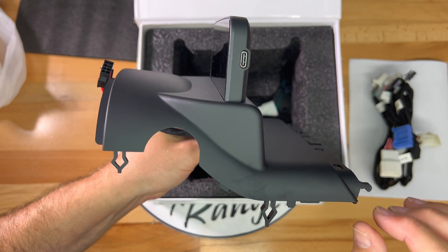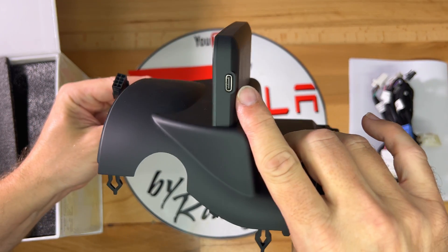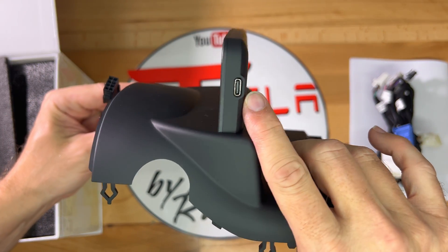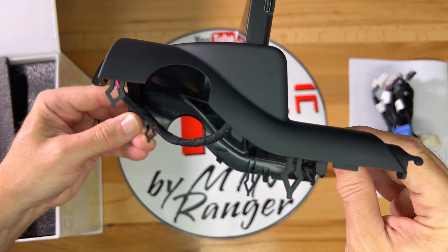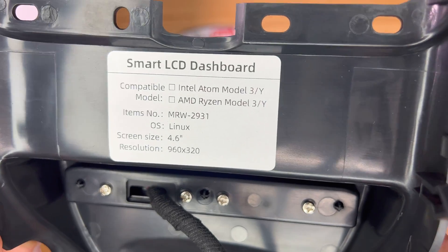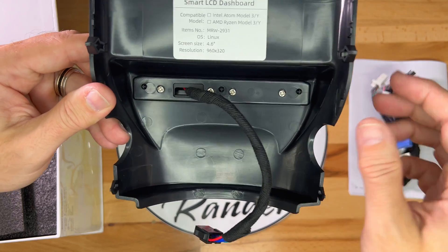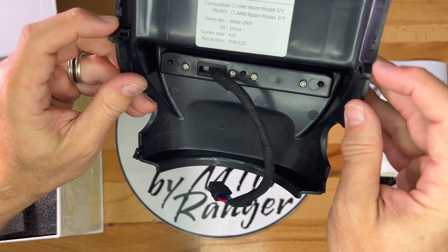When installed, it looks like it came from the factory that way. On the side of the screen is a USB port that will be for installing software updates. Here's a look underneath at the label. The wrapped wiring on the bottom will connect to the wiring harness and eventually to the car's CPU.